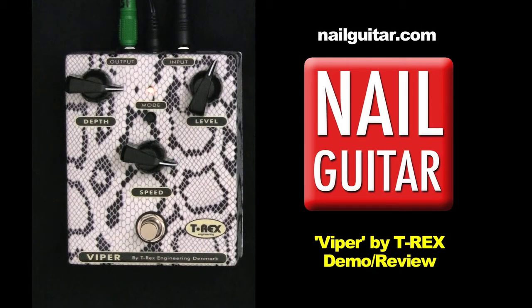Hey, how you doing? Andy with you for another gear demo. Today I'm taking a look at the Viper by T-Rex pedals. It is a tremolo pedal for a bit of the old vintage vibe. There is a link down below for more details and a way to get a good price on them as well if you like the sounds of it.